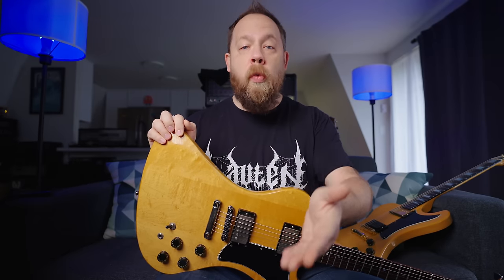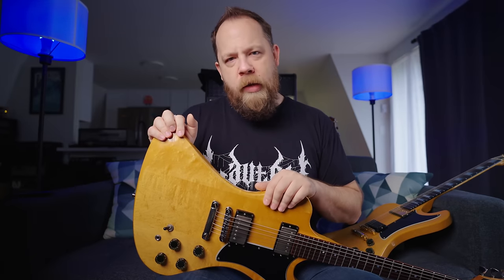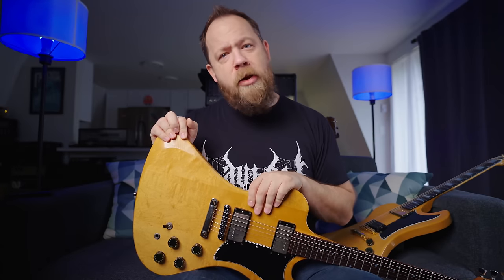Then it occurred to me — what about the Made to Measure? What about a true custom shop build of an RD? Could I get that, should my wallet desire it? No. I can't even order a Gibson RD in the 25-and-a-half-inch scale — it is not available to order through the custom shop. I'm sure if I messaged Cesar and said, 'Hey, I have $25,000 to throw at you guys, can I get an RD?' the answer would be yes. However, if I walked into any Gibson dealer and they looked on their sheet of available models, the RD is not on there.